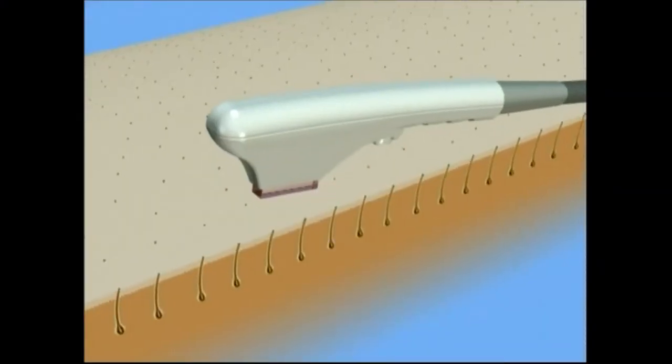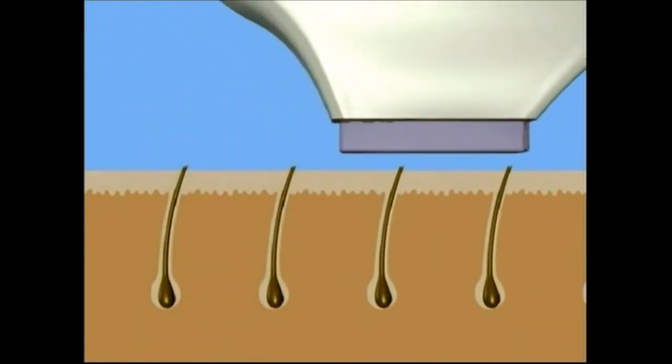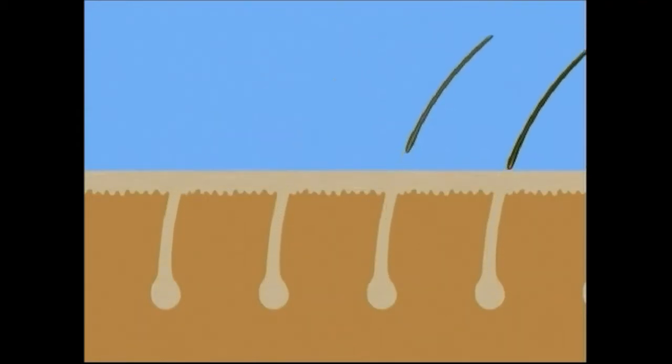Permanent hair reduction is achieved through the process known as selective photothermolysis. By heating the hair to approximately 70 degrees Celsius, the cells responsible for hair growth will be destroyed, thus inhibiting the hair's ability to regrow whilst sparing the surrounding skin.